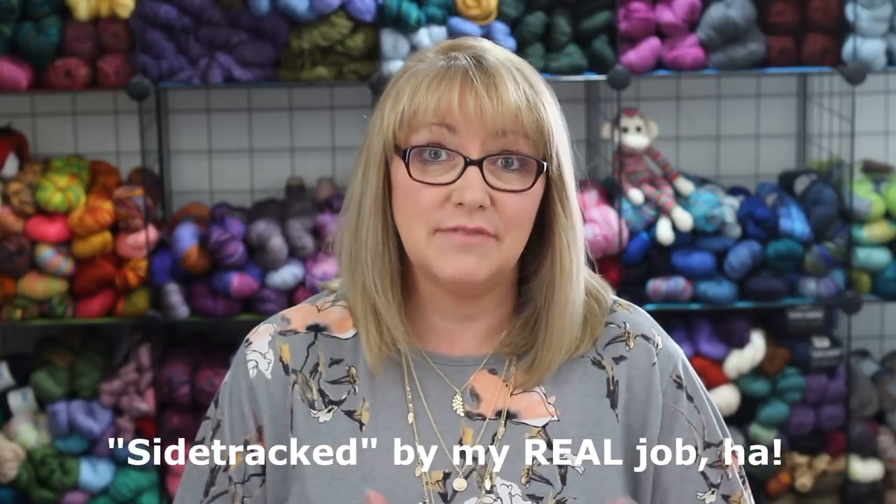I wanted to tell you why my video recording schedule is all goofed up. Normally I put out a video on Mondays, but my past two videos have been on different days. It's because I've been so sidetracked at school lately with a lot of extra meetings the past couple of weeks. So that's what's been going on with me, and hopefully I can get back on track now.